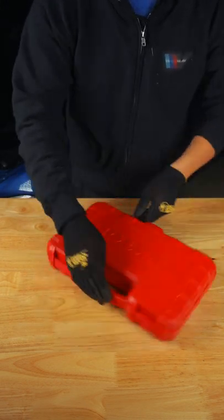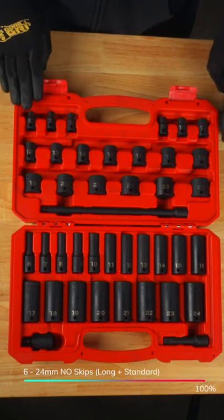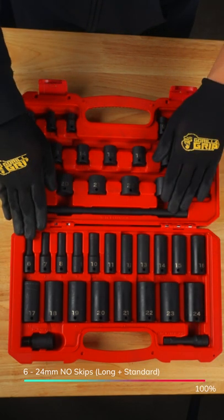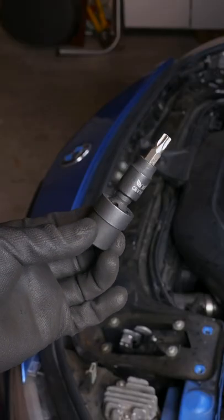If you're a BMW DIYer, this is the socket set to get. A 6-38 kit ranging from 6 to 24 millimeters. Tecton also includes extensions and a wobble for those weird angles.